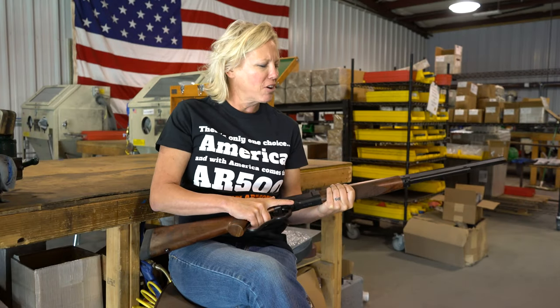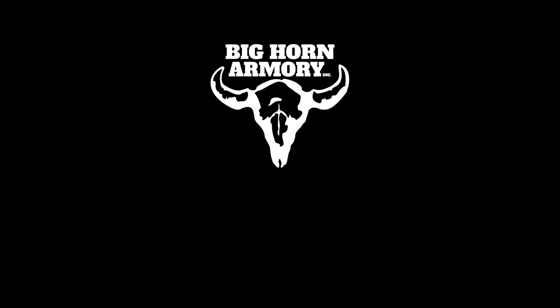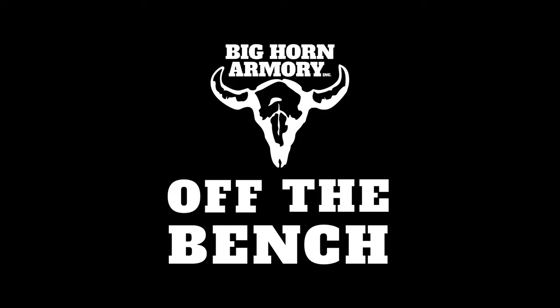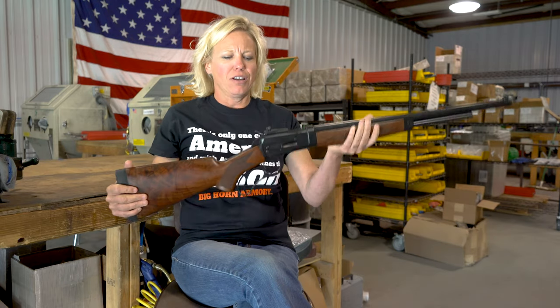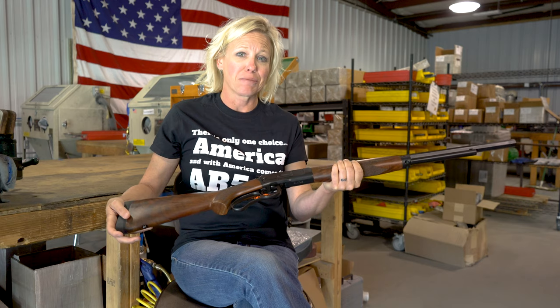Cari Hinther here with Big Horn Armory again, and in today's Off the Bench we're going to feature another beautiful rifle custom build. Today we have this gorgeous Model 89 chambered in 500 Smith & Wesson Magnum.